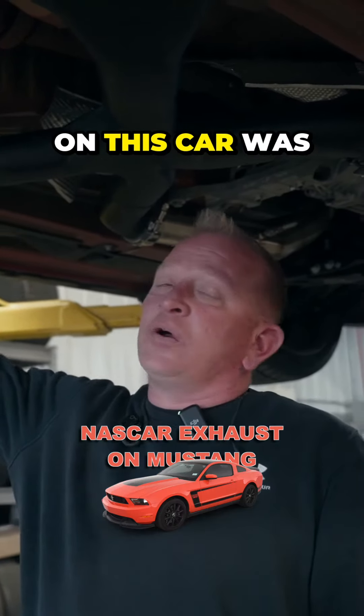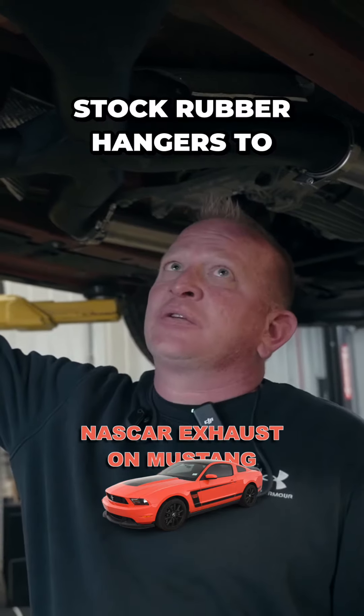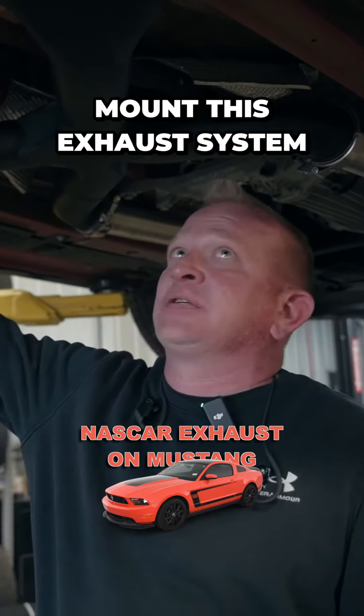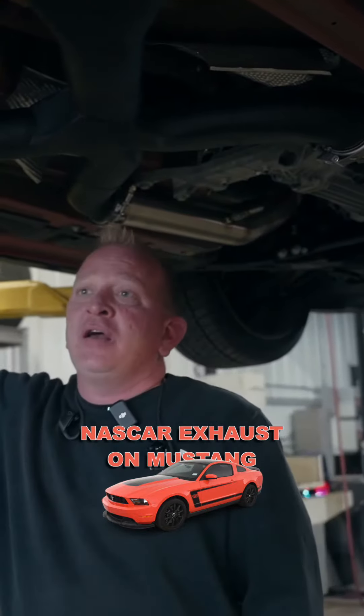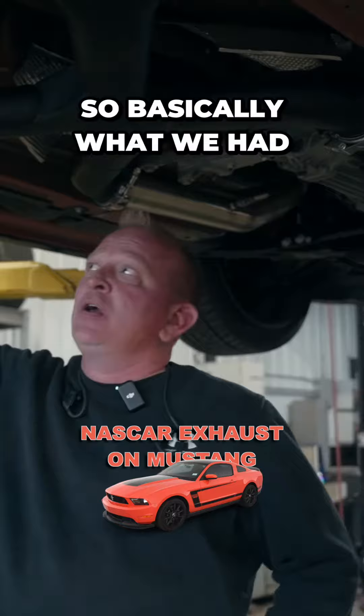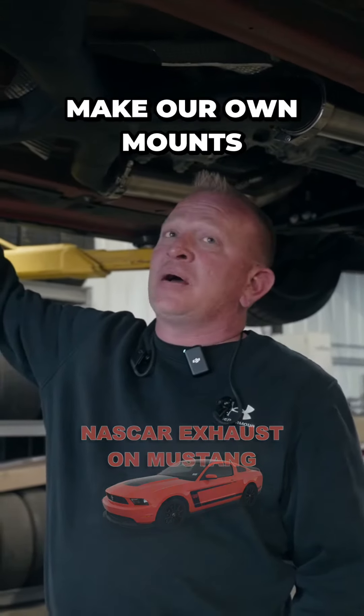One of the big problems on this car was the mounts and how the exhaust system mounted on the car. You can't use stock rubber hangers to mount this exhaust system — it's too heavy and it'll just pull the rubber apart and start hanging down. So basically what we had to do, like they do on a true race car, is make our own mounts.